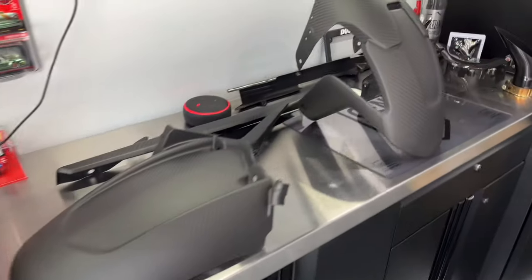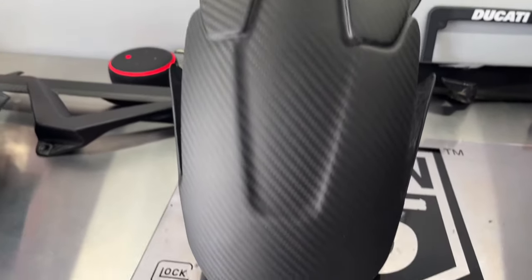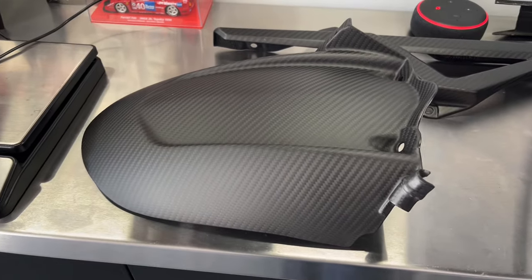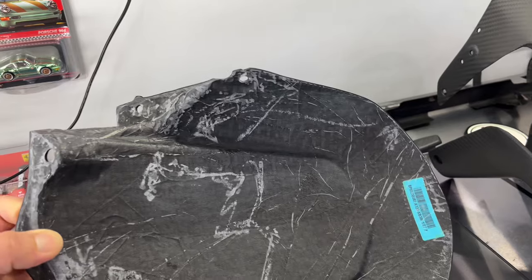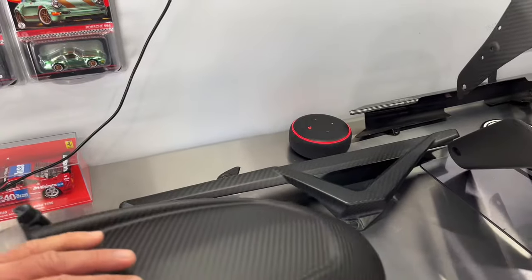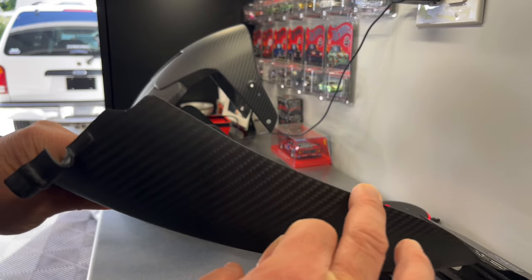Their quality seems pretty good, but we'll see today — we'll check out the fitment, the overall quality, and see if this is the right choice for putting carbon on your RSV4. Here's a quick look at those carbon parts. Overall first impressions: pretty good, pretty good finish, nice and smooth. I do notice on the inside they cleaned up the inside as well, which I like. Edges look good too.